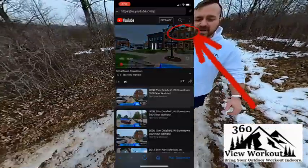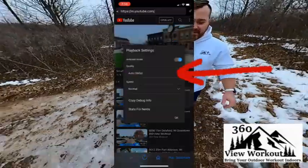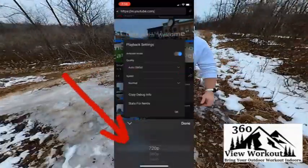tap on the video screen and then select the video settings. From here, you can increase the video quality.